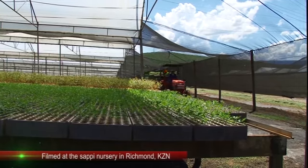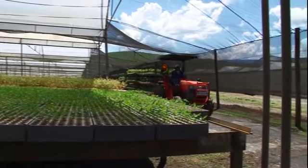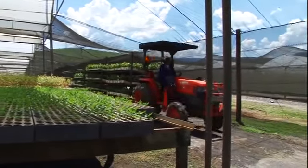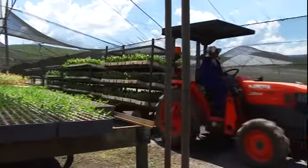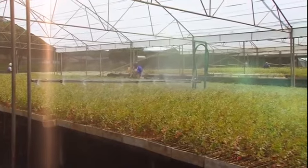The trays are then moved into the nursery where they are looked after until the plant seedling takes its first steps to becoming a tall tree. Gum or eucalyptus trees take three to six months to develop into a seedling that is strong enough to be planted in the open plantation.